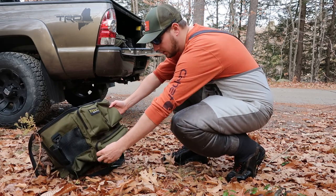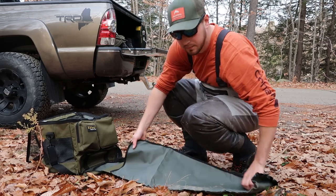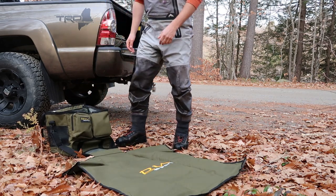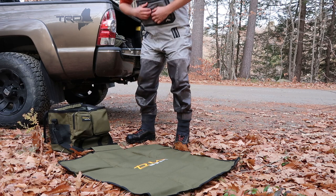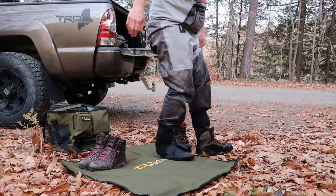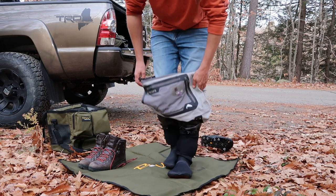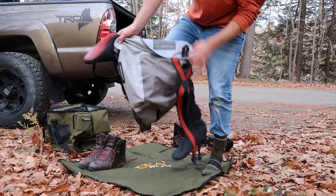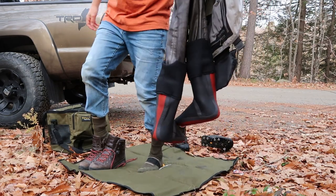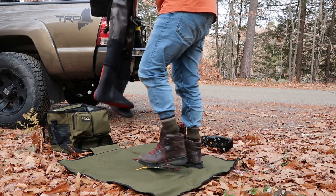The reason I wanted this so bad is this right here — this front pocket rolls out like this, and you get a nice waterproof material on the bottom. It all rolls out into a changing mat, a nice big changing mat that you can change in and out of your waders on. I don't know how many times you're getting into your waders on a gravel road, a muddy dirty area, or a dirt lot with rocks and stuff, and your waders are wet and you're hopping around trying to get your balance and you put your foot down and get rocks in your wading boot.